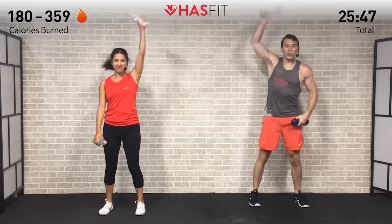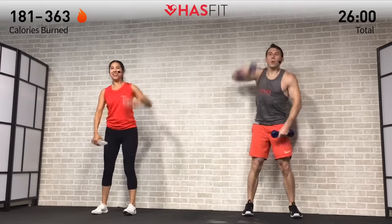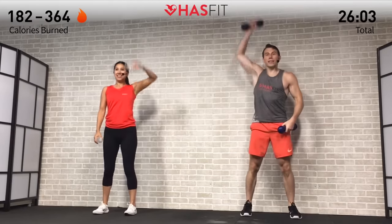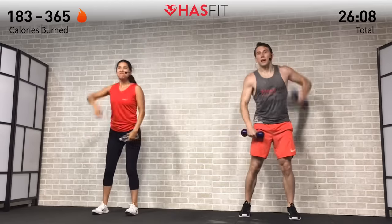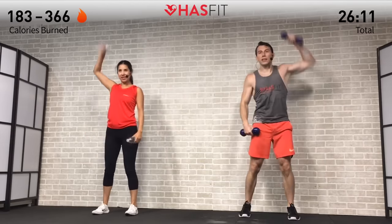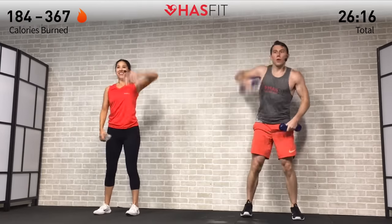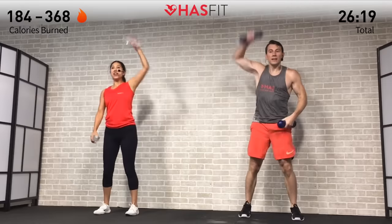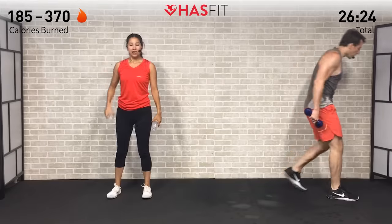Moving on to a one arm dumbbell snatch — big power, alternating arms. Weight goes back in the hips into a hang, then pull up on that elbow and flip it up overhead. How many can you get right here? This is the time of the workout where it starts getting tough — it's all about that mental toughness. It's not even about your body anymore, it's about your willingness to keep moving forward no matter how bad you want to stop. In 5, 4, 3, 2, 1, and zero.